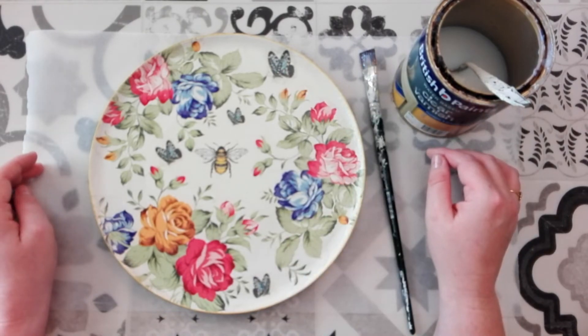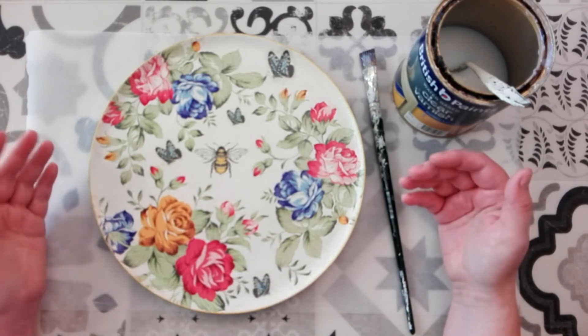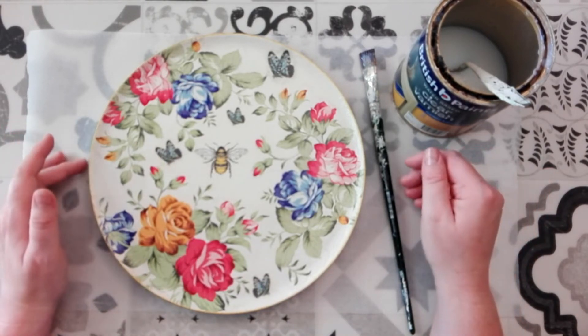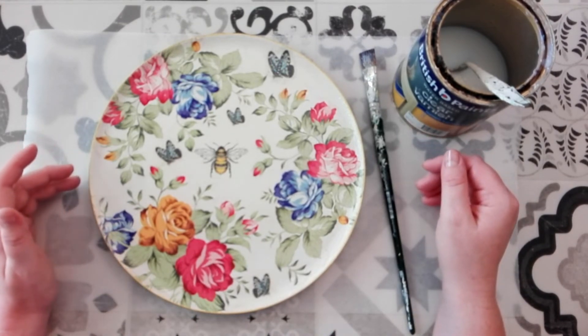Okay, that's the first coat done. I won't show you the subsequent coats just because it'll make the video way too long, but I will come back and show you the finished product. See you soon.